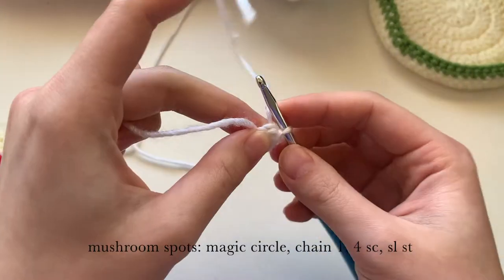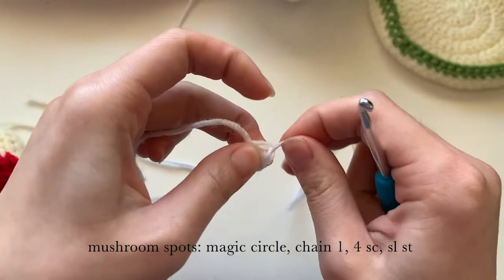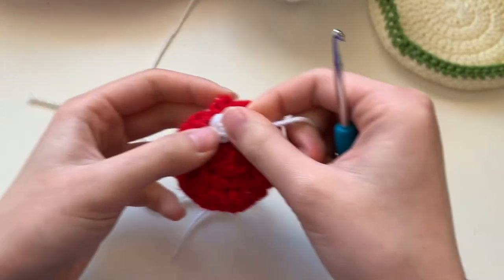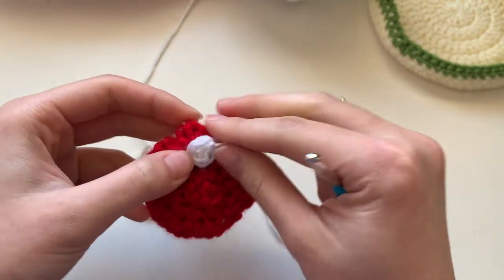Cut your string from the ball, pull it through, and we're going to make three of these in total — or more or less depending on how many spots you want on your mushroom.